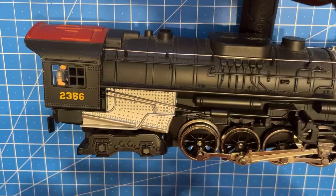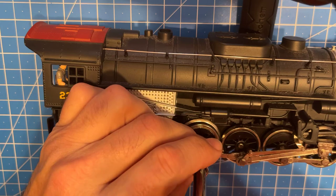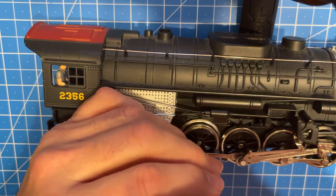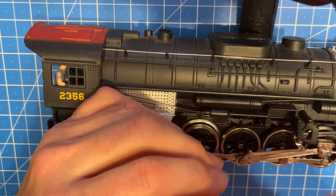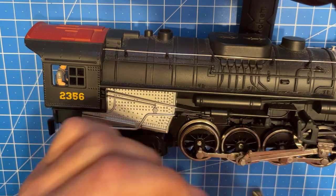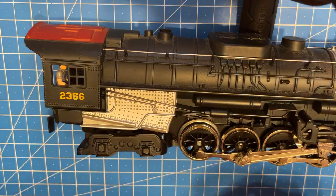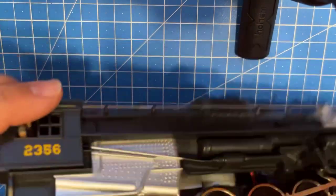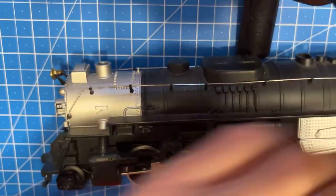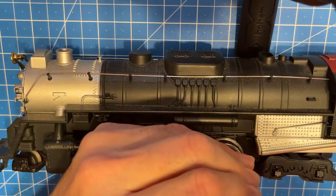I was running this the last couple of days with just the one traction tire, and my son picked me up some heavyweight K-Line passenger cars - New York Central of course - and I spun the other one. So we're actually going to change both of these; we'll do the same thing on this side.